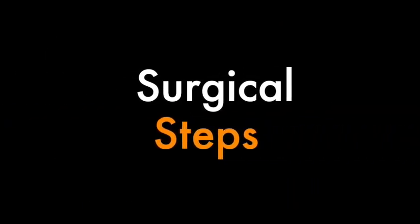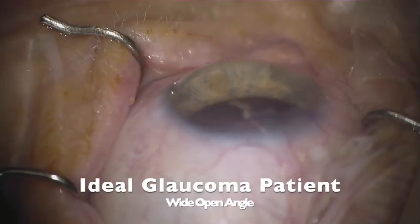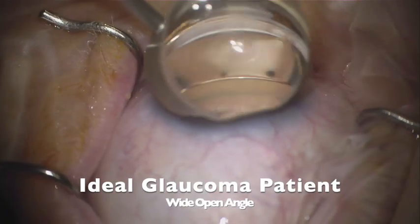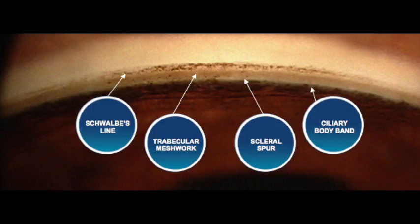So let's now check out the actual surgical steps. First, the ideal glaucoma patient is going to be one with a wide open angle and normal anatomy. Just to review, with angle surgery, our aim is for the trabecular meshwork above scleral spur to enter and gain access to Schlem's Canal behind.